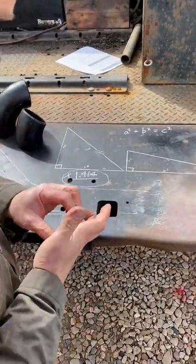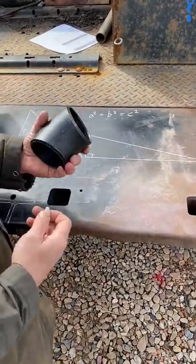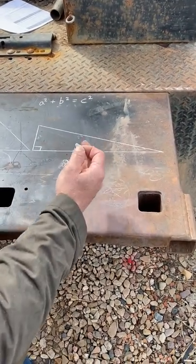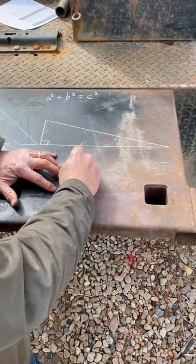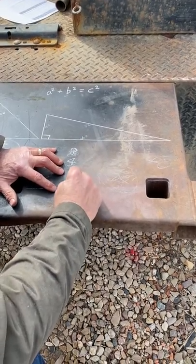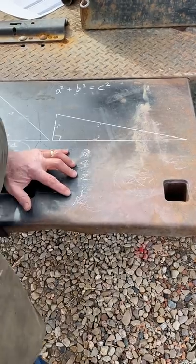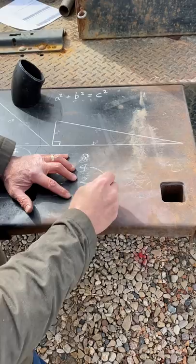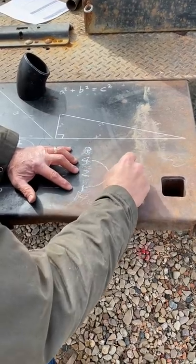There are some exceptions, but here's a trick. Say it's an 8-inch 45: you divide that in half — four. Divide that in half — two. Divide that in half — one. To get your takeoff for an 8-inch 45, you add the fourth iteration with the second one: four plus one is five.